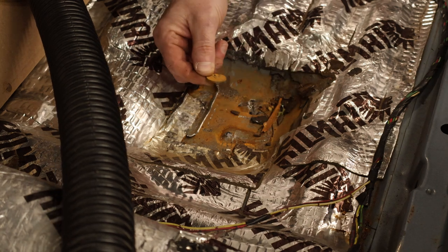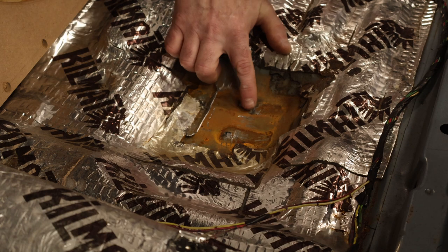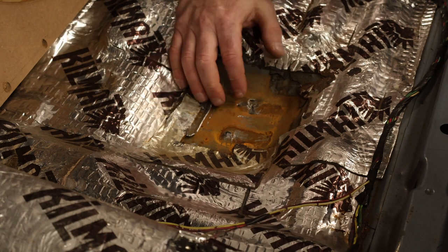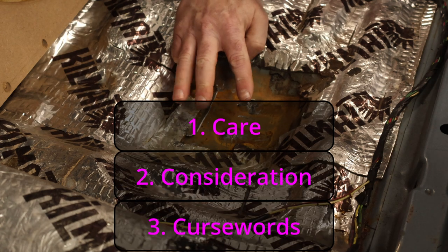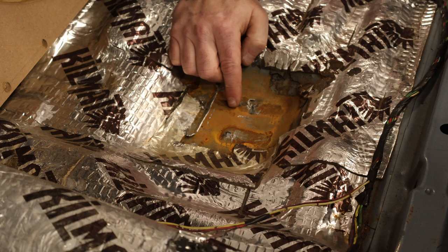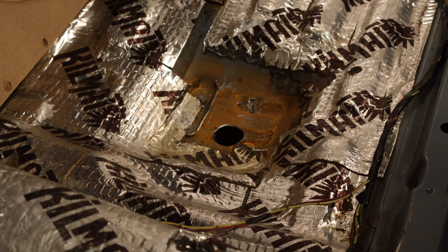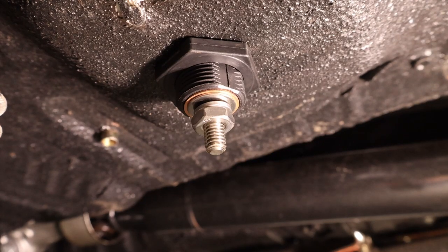Ooh, look! A nickel! Who says you can't make money on YouTube? After liberal use of the three C's — which of course are care, consideration, and curse words — managed to get that bracket out of here. Made a heck of a mess out of the floor while doing it. So to pass the wiring through the floor, I'm going to use a bulkhead connector. Just drill a hole with a hole saw, this baby passes right through, then you tighten up the nut from the backside, and you're done.